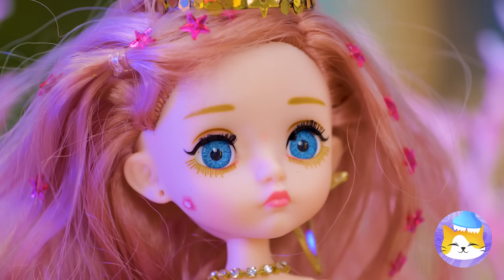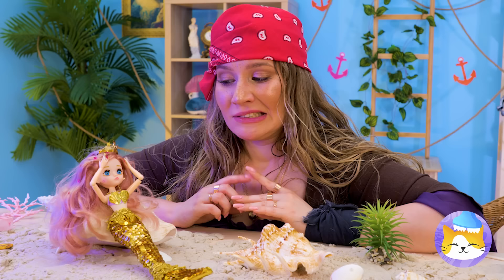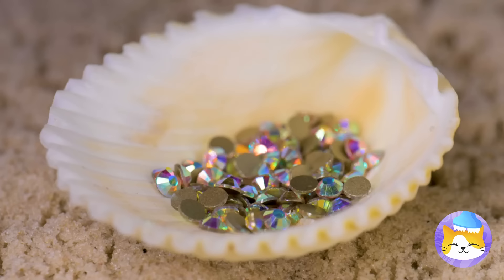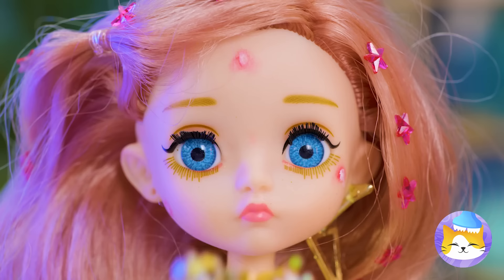Is that fin rot? No, worse — a pimple. Here's something that can help: a fake diamond. Give it a close shave and we've got sequins. Try it on — it's a girl's best friend after all.